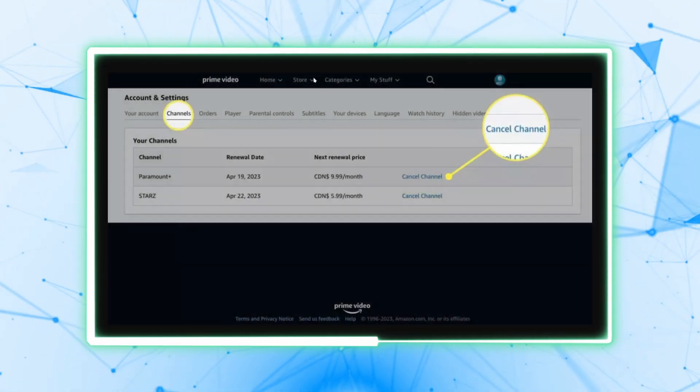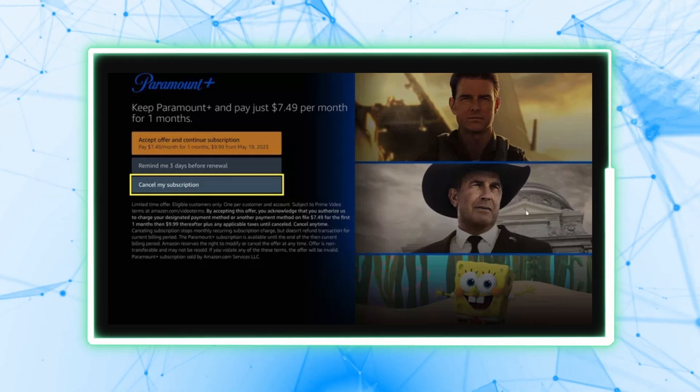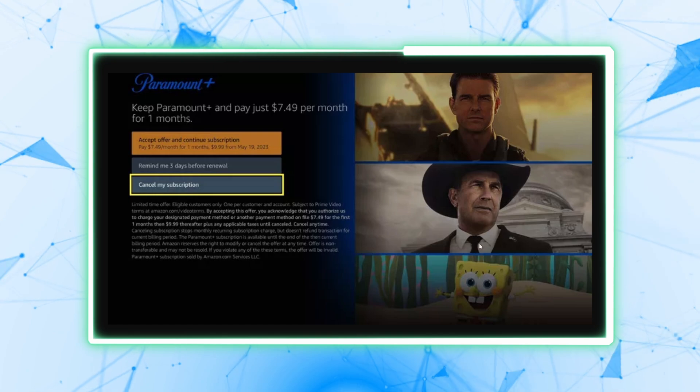This will initiate the cancellation process. You may see a retention offer from Amazon to keep your subscription. If you still want to proceed, click Cancel My Subscription.